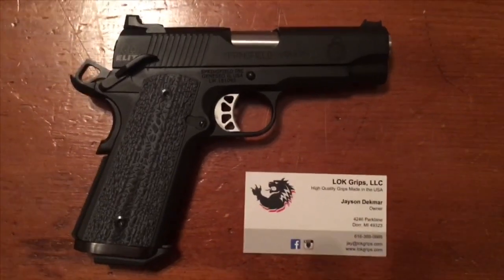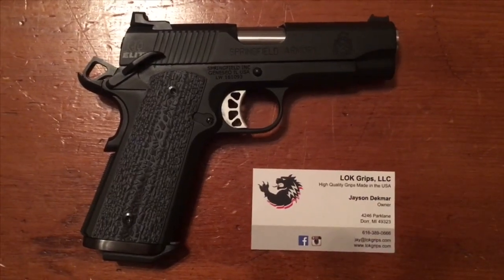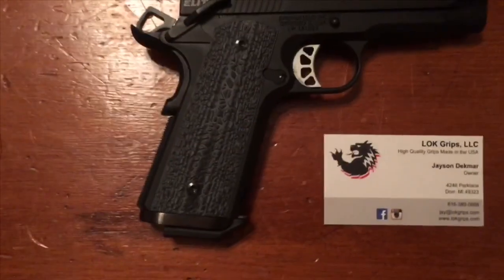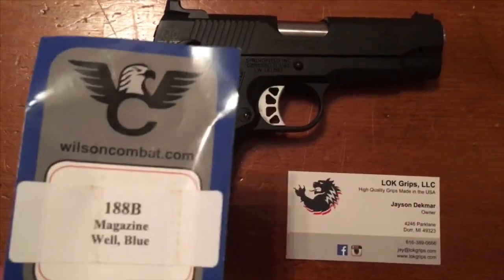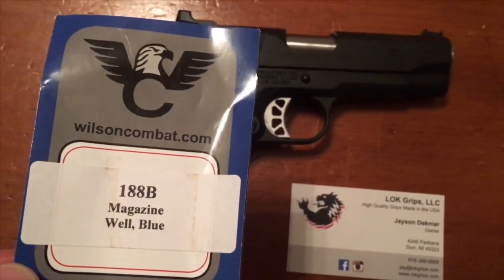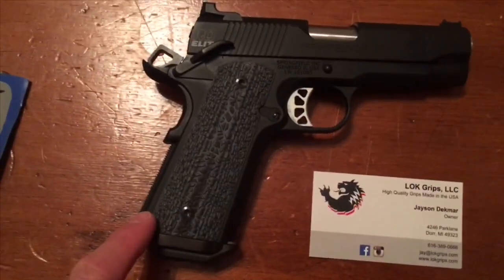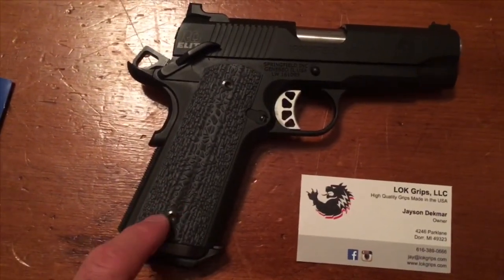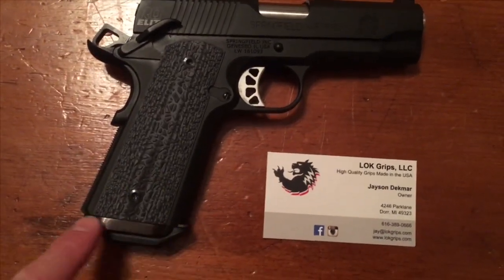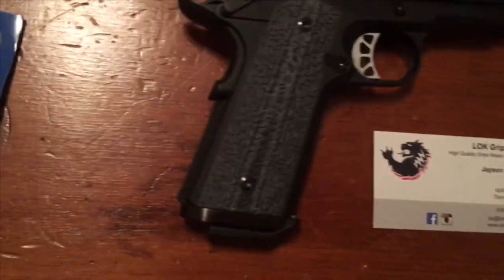I wanted to make a quick video about my new 1911 grips. They're G10 from Lock Grips and these are made to fit exactly on these Wilson Combat magazine wells. This is the magwell that hooks over the hardware for your grip screws — it is not a one-piece magwell that is attached to the mainspring housing.